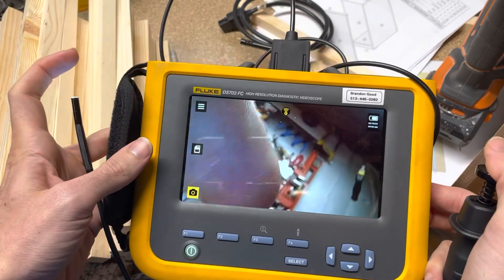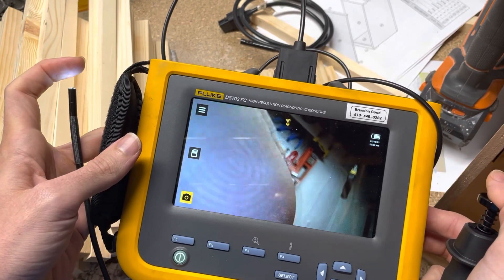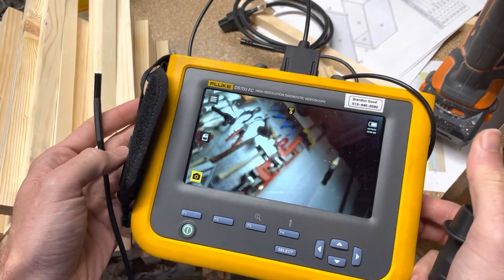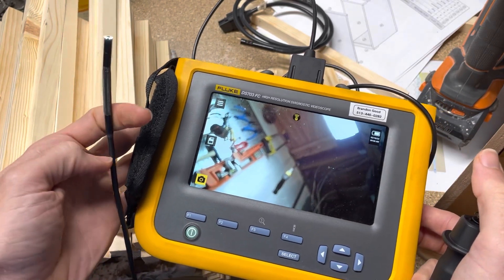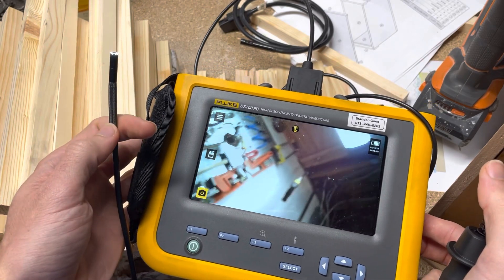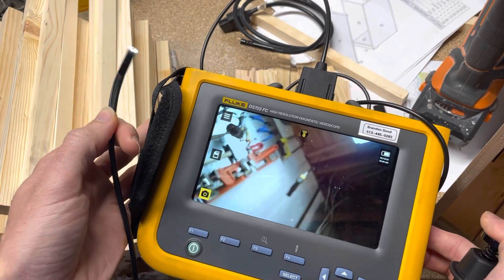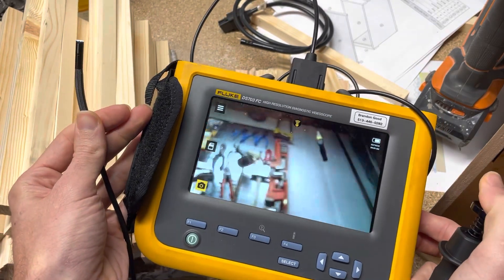Applications include looking at teeth in a gearbox or trying to look around a wall. Also, love to get people's feedback — this is not one that is insulated, so you couldn't really put this in an energized panel. But if a company made an insulated version, would that be of interest to people? If there is a company that makes one, put those comments below as well. Love to get that feedback.